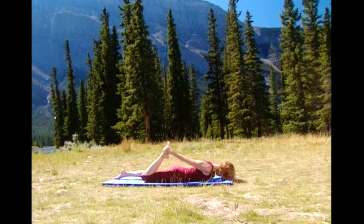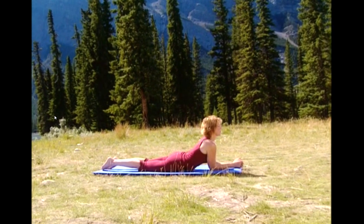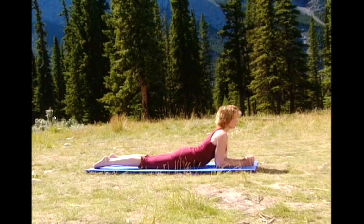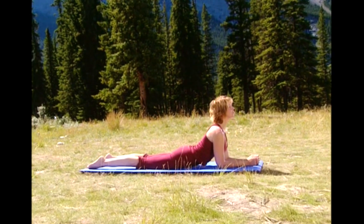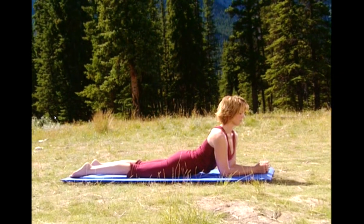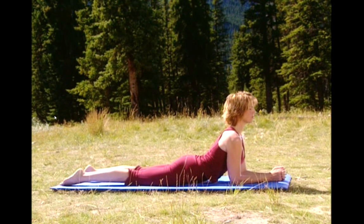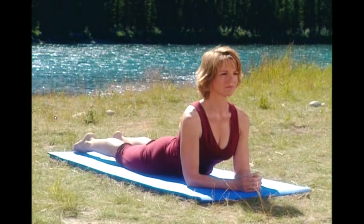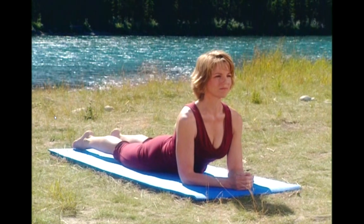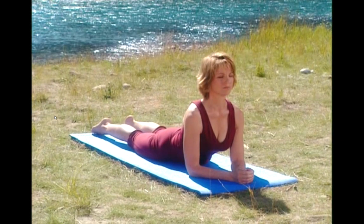Coming up onto your elbows, let's do a back extension. Open up and lift your chest. Eyes forward. Press your shoulder blades down so your neck is nice and long. Take a deep breath in and exhale. Imagine a string attached to the top of your head lifting you up and forward. And release.